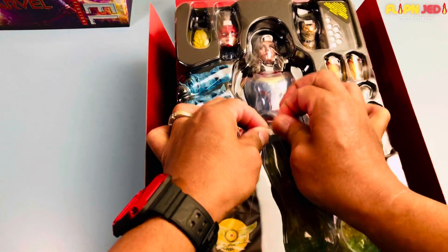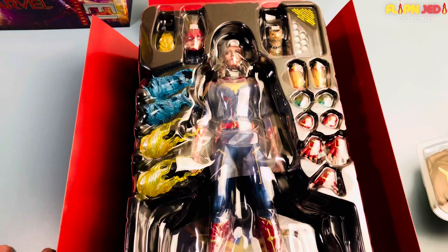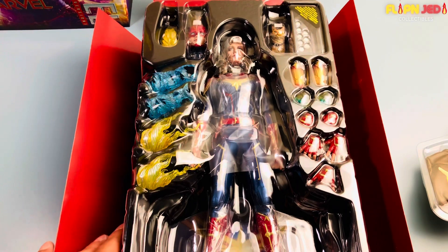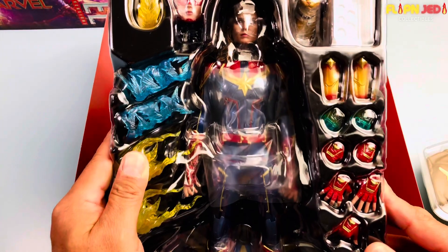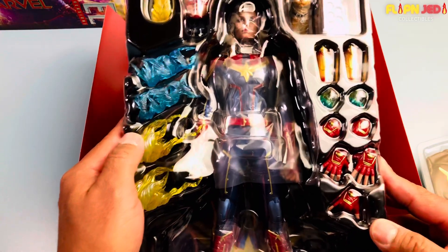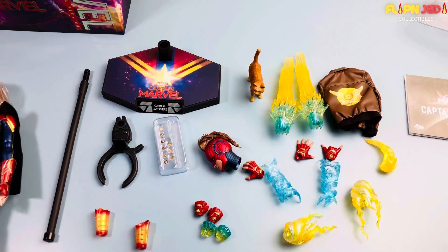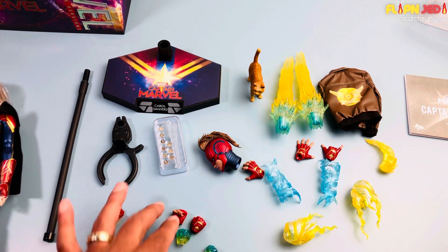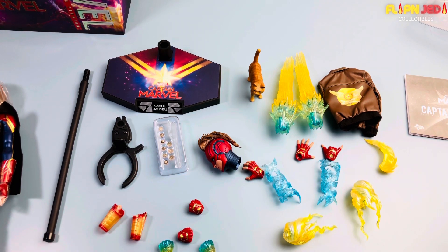Let's get that out. Clamshell style — at this point I'll get all the accessories out because otherwise it's gonna take forever, and we'll take a close look at each one. There are a lot of hands and flame effects she came with. All right guys, here are all the accessories — there is a lot. It took me a minute to get them all out of the packaging.